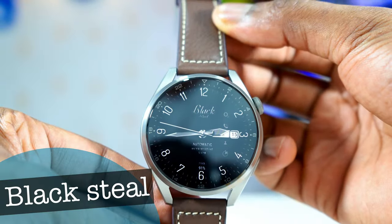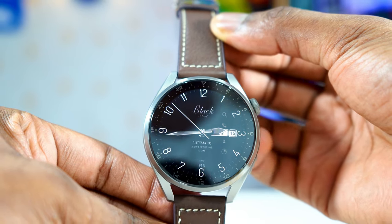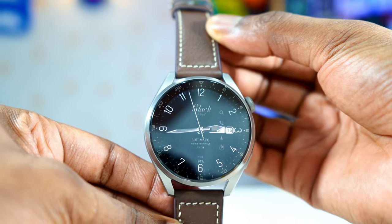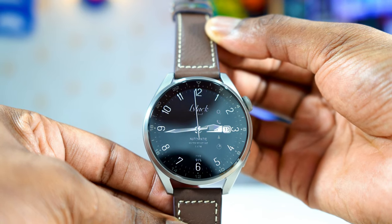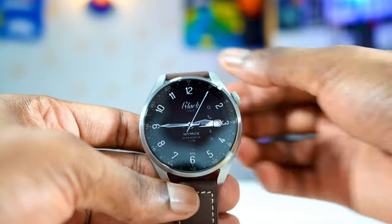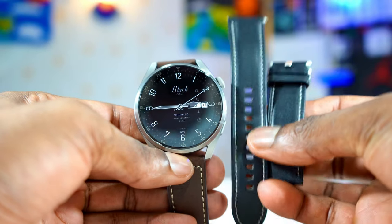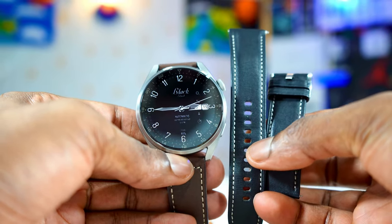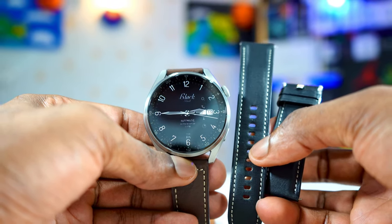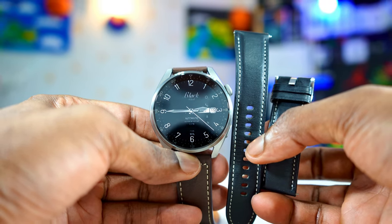This next watch face is for people who love black. Because the watch face is all black — just a little white. It is called Black Steel. But I love it — the contrast, the quality, the sharpness is just incredible. It has very few complications like the battery percentage, the stopwatch, the core. But the best thing about it is being able to use a black watch face with a black watch band. It just looks great, it looks incredible. The always-on display is alright — not the best, but it's okay. Check out this watch face, so nice.